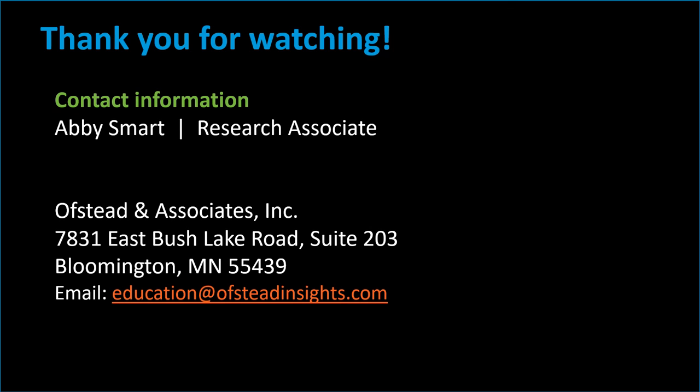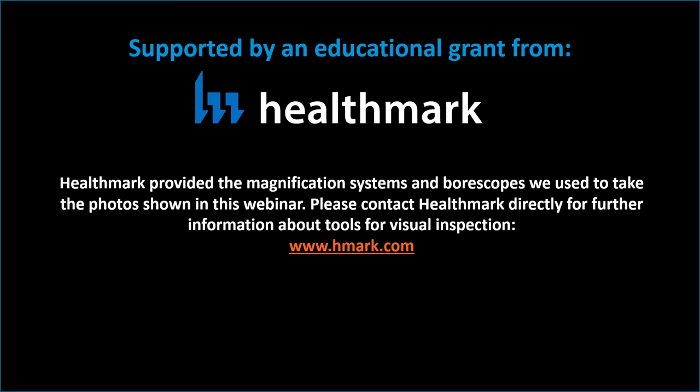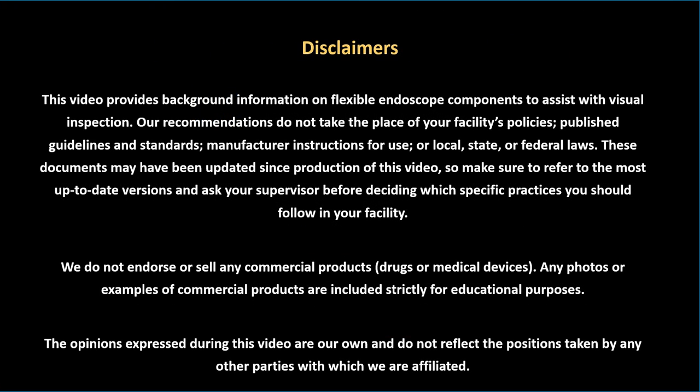Thanks for joining me today. For more information, visit our website or contact us by email at education@ofstedinsights.com. This video was made possible by an educational grant from Healthmark, who provided the magnification systems and borescopes that we use to conduct visual inspections. Please contact Healthmark directly for further information about their systems for visual inspection at www.hmark.com. We would also like to thank Endoscopy Repair Specialist, Inc., which provided technical advice related to visual inspection and endoscope anatomy. Here's a list of disclaimers that you should review before making any changes to device processing or visual inspection practices at your facility.